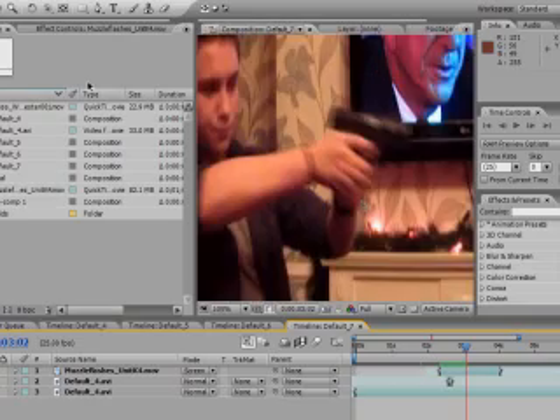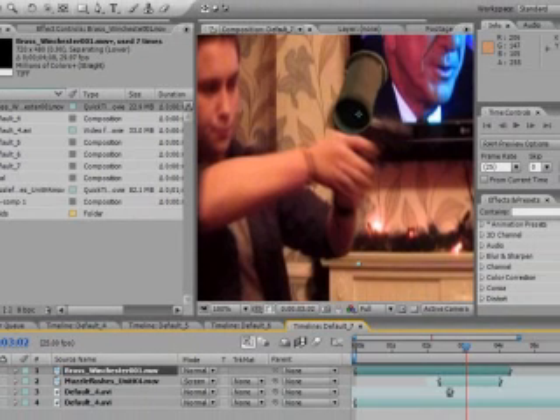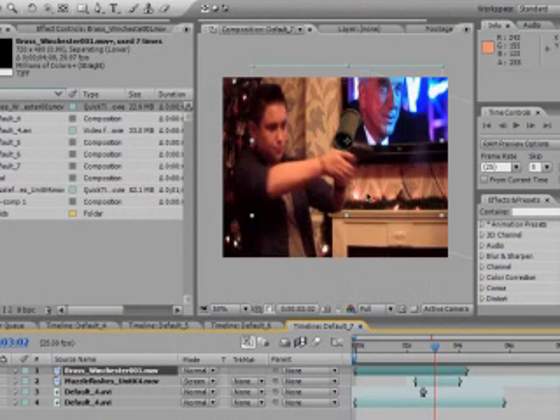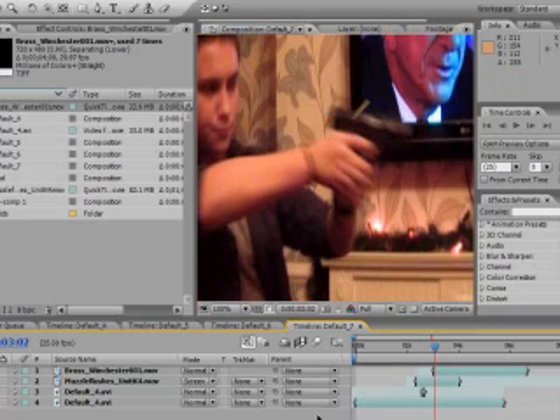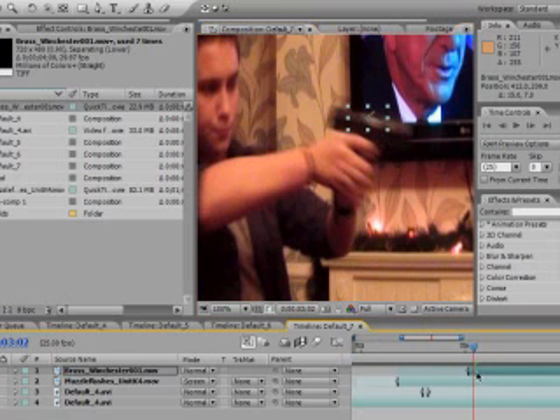Next, download some stock footage from detonationfilms.com again. This is called Brass Winchester. Scale it down to size — I know these bullets are from a rifle, but we're on a budget and when it's small and moving fast you can't tell. Get it to about the right size; you'll never get it perfect, but that'll do.